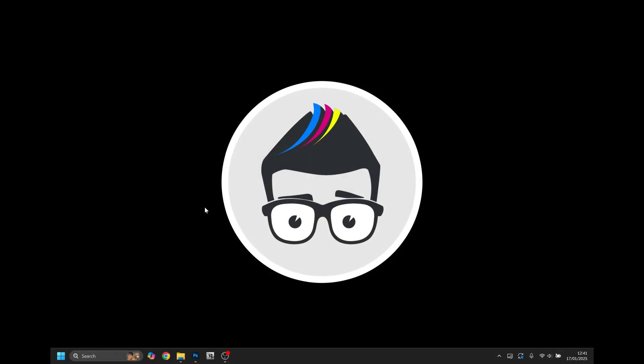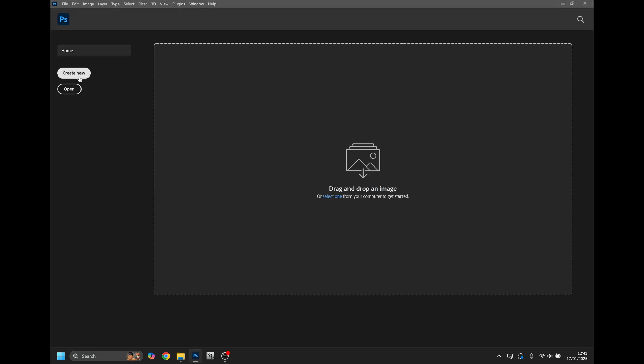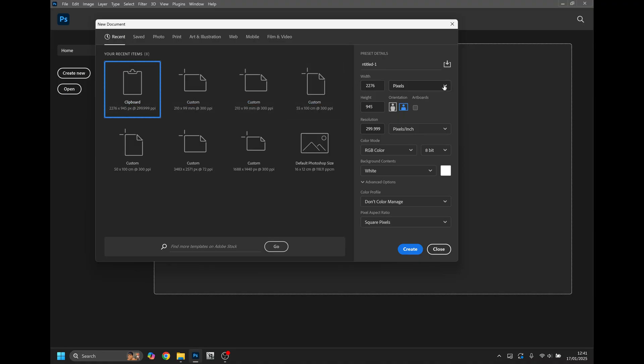To create a mug size template for any custom cut mug papers in Photoshop, open the software and click Create New. Change the units of measurement to millimeters, set the width to 210, and set the height to match the custom cut for your mug paper. In this example, we're using the 99 millimeter style paper from Ink Experts. Resolution should be set to 300 DPI; everything else can be left at default settings.